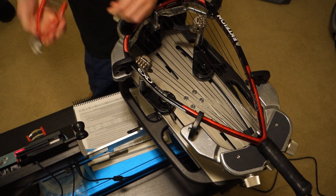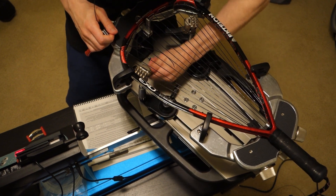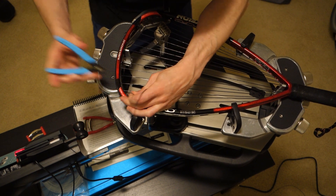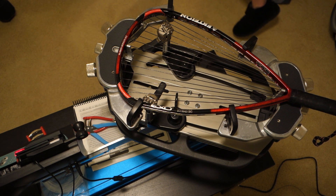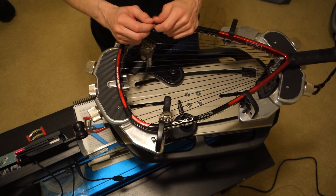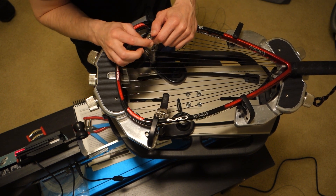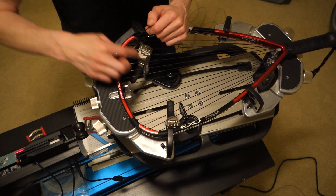For the cross strings I have 17 feet — actually doing a hybrid string because I ran out of this string to do the crosses, so I'm using two different types. It's a 16 by 19, so when you have an odd number of crosses you want your starting knot to be on the opposite side of where your ending knot will be, because for every even number of crosses the knot will be on the same starting side of the frame.